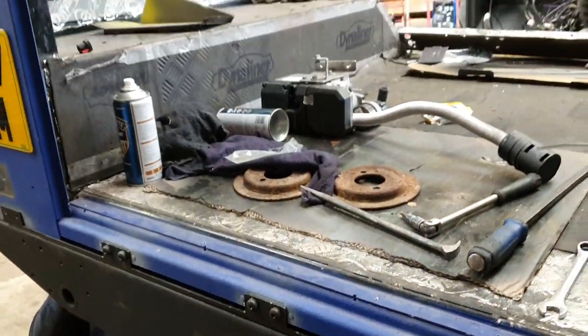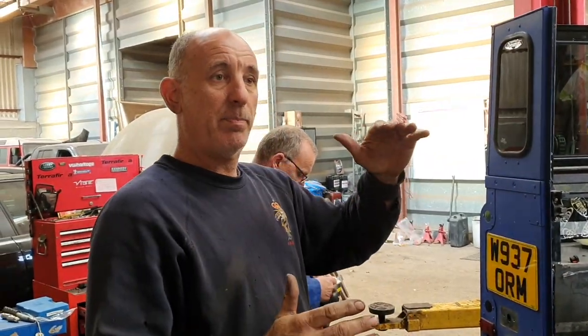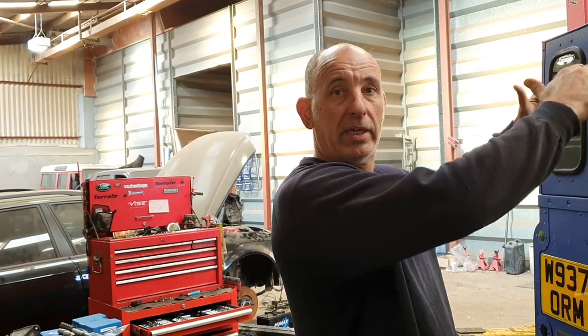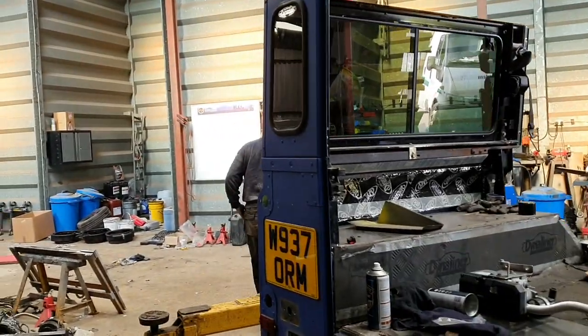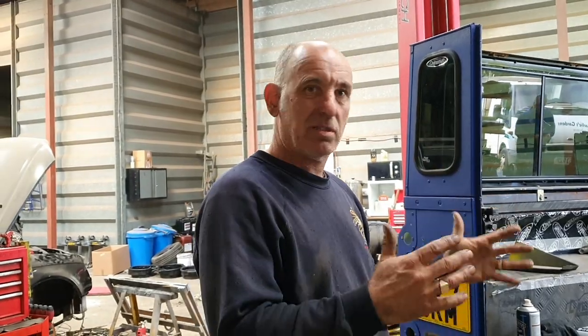The front end of the tub we're going to leave off for now, just to make sure it's all square once we've got the roof on. It's going to be a bit of on, off, on, off - just to make sure everything is right where it should be. We don't want any issues with door shuts and doors not closing properly, so it's got to be done right first time. We'll take our time - if it means putting the roof on, making sure everything is square, taking it off, bolting everything back up again, putting it back on, double checking - then that's the plan.